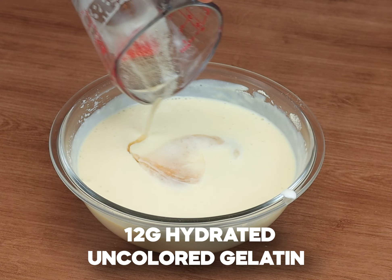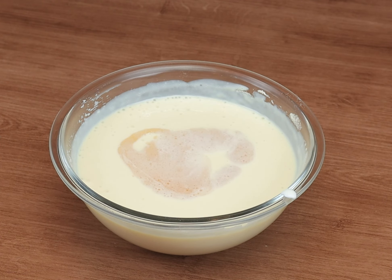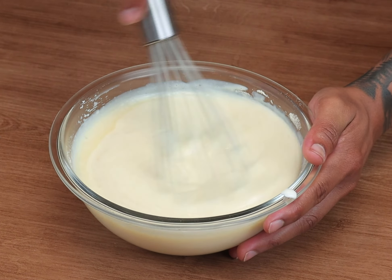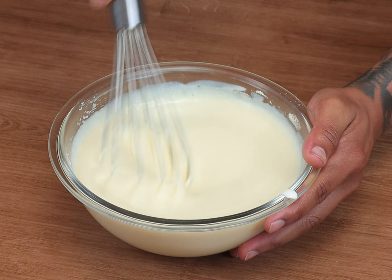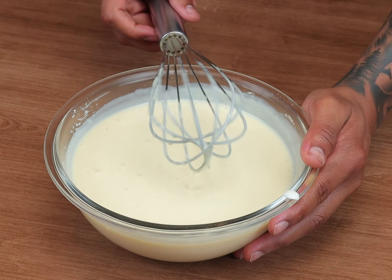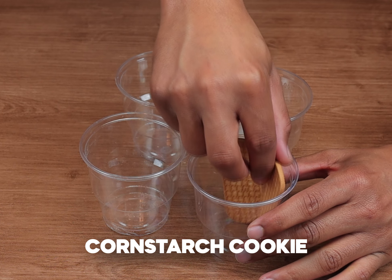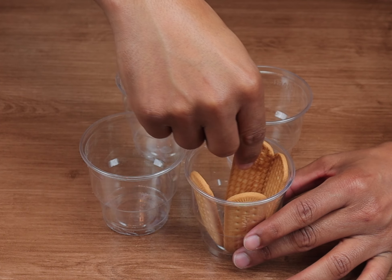12 grams of colorless gelatin. In some disposable cups, I'm going to put some cornstarch cookies, which can also be another biscuit of your preference.